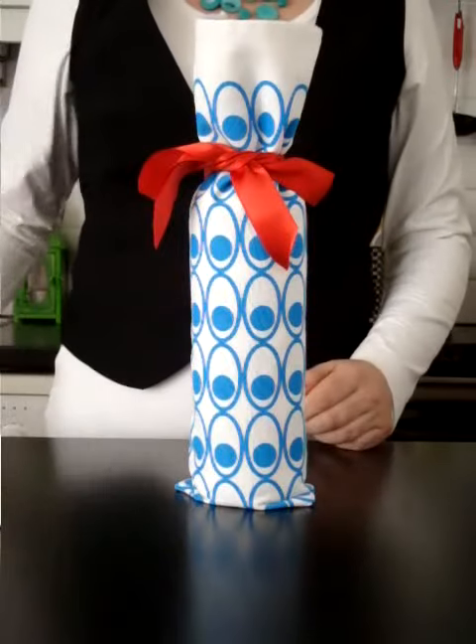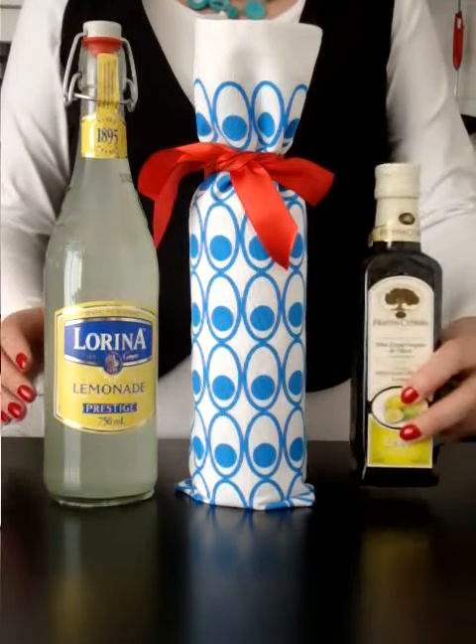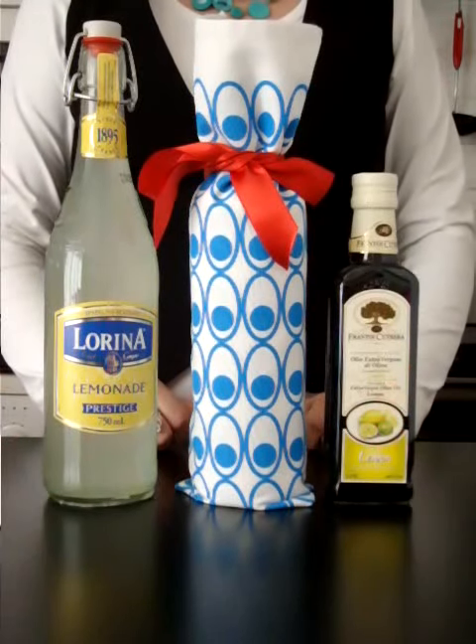Of course it doesn't have to be wine — you could also use a nice lemonade or a nice olive oil, or anything else in a bottle that would make a good gift.